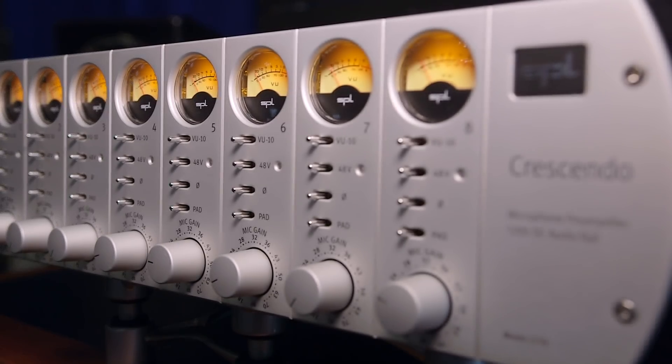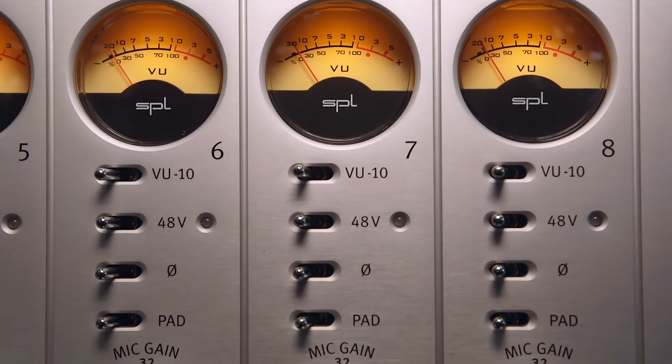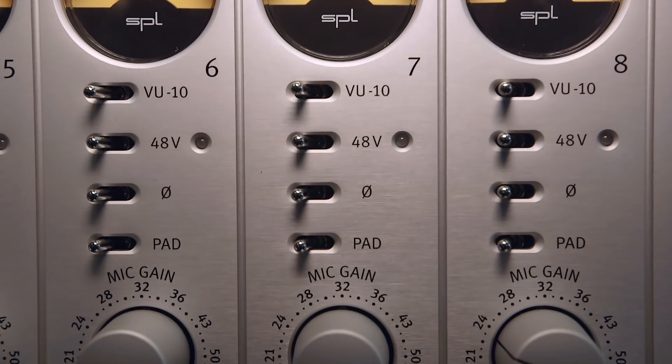The core of the Crescendo is SPL's 120 volt technology. Years ago they developed that technology because the analog section is the one thing common to all audio gear — and that's the only place where you could really gain something applicable to mastering, mixing, or anything else. This is the first time they've been able to implement that technology into a microphone preamp.